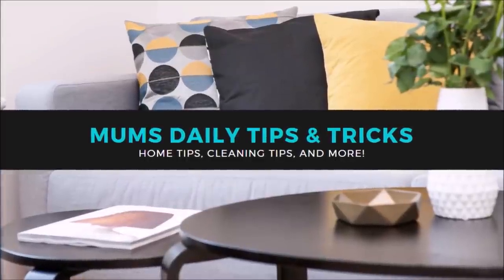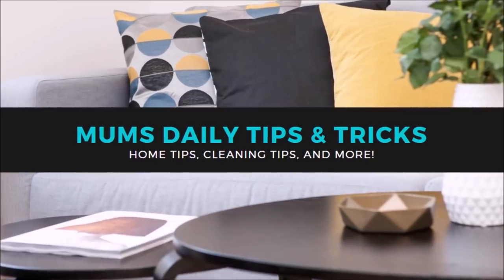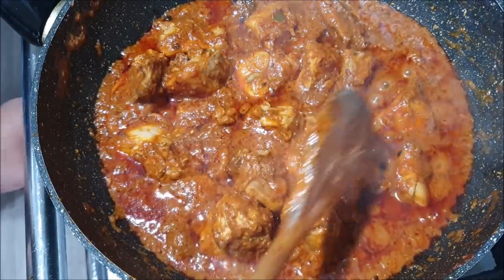Hello Friends! Welcome to Mums Daily Tips & Tricks. I am here to give you a few tips.